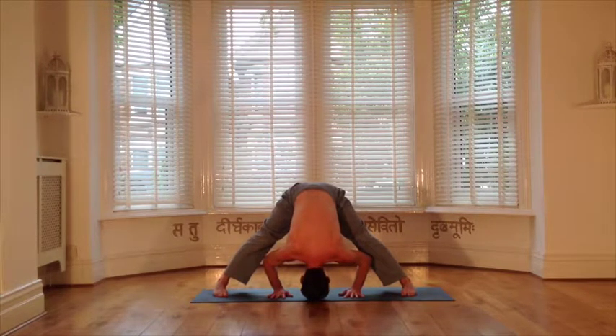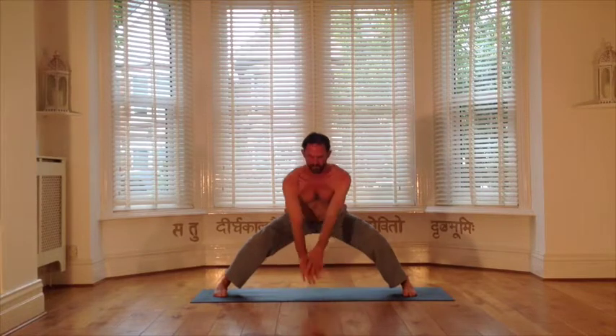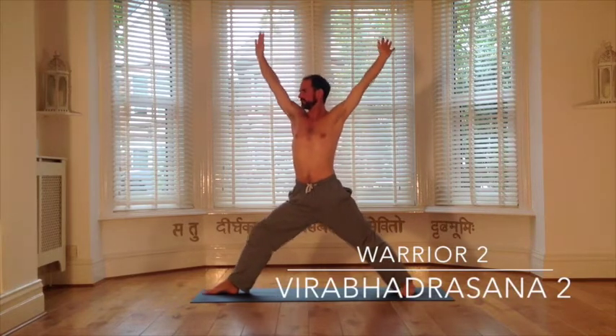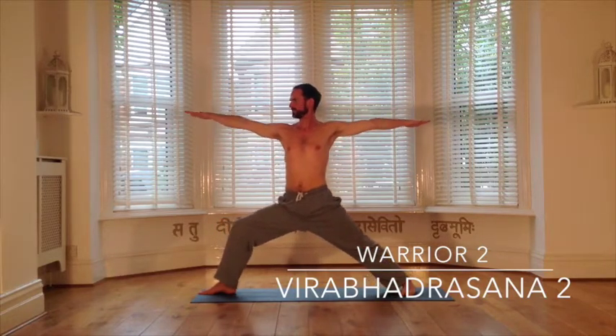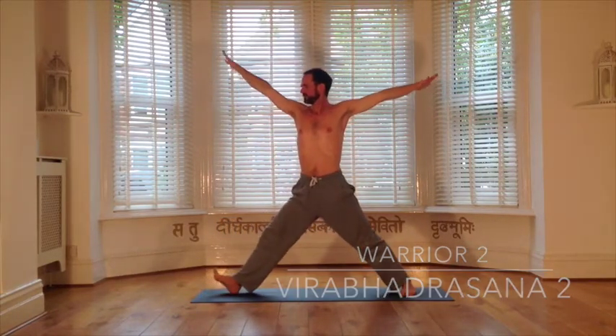Ready to transition to warrior two. It's an inhale to launch up, raising the arms above the head, and the exhale to turn the feet to the right as you lunge into the right leg. Pulse action — draw back up and in as you breathe in, and then using the exhale to slowly sink into the lunge and warrior two. Keep the back leg strong and straight, the spine vertical, and on the end of the exhale, ensure that your arms are parallel to the ground. Final pulse now in warrior two.